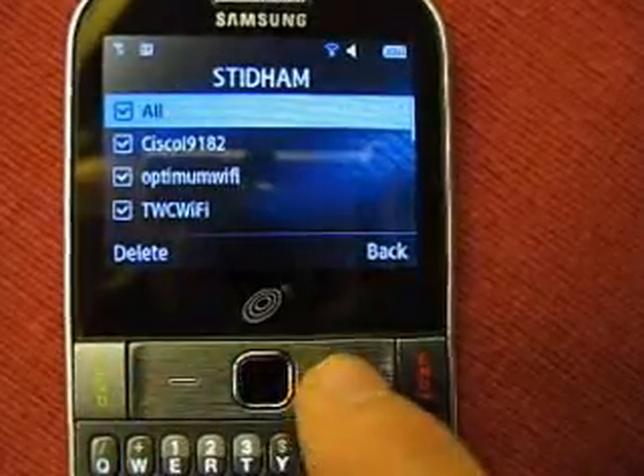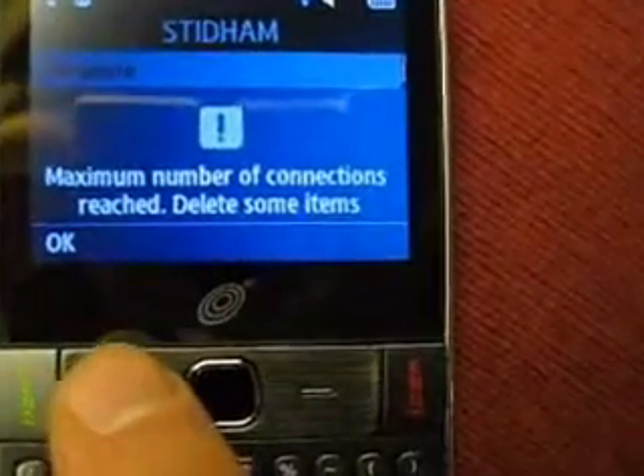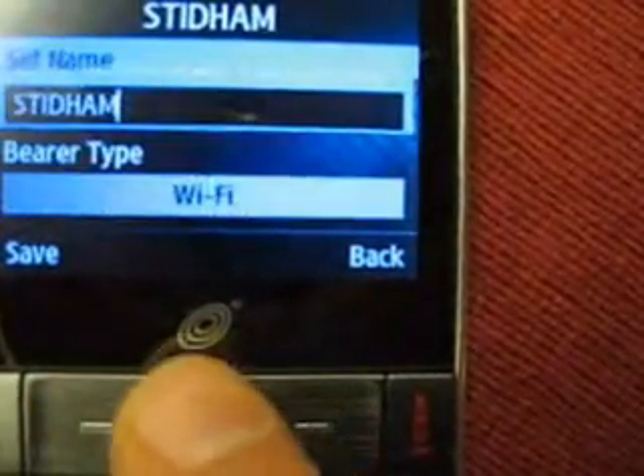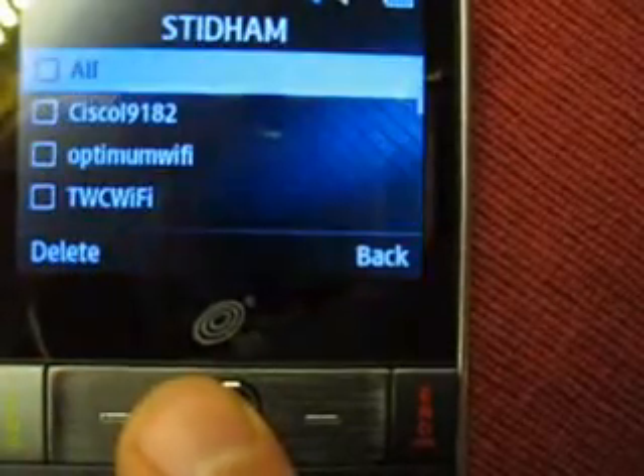So if you have this phone and you're able to delete from that list of connections where you use the checkboxes, I would love to see it. Feel free to post a video.